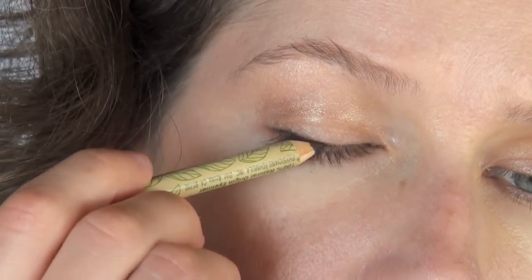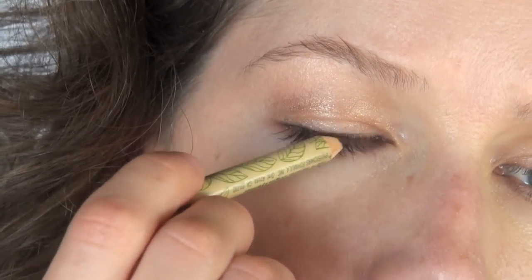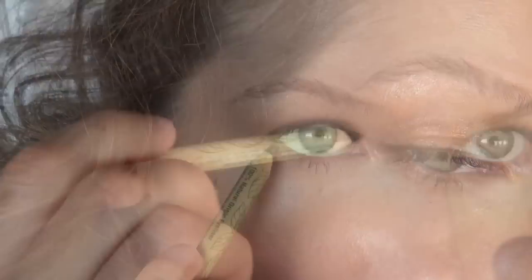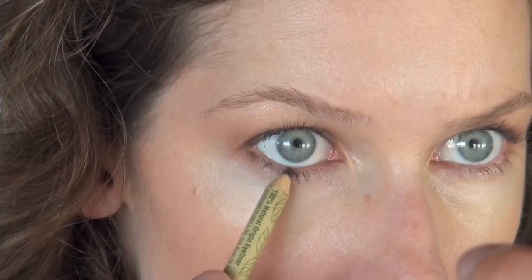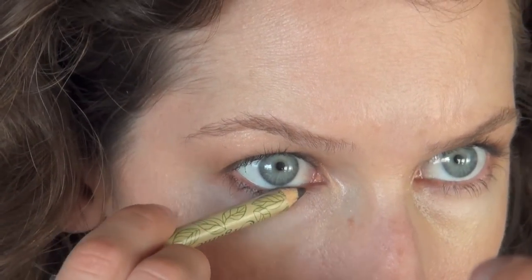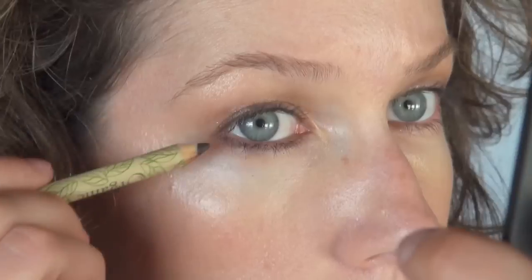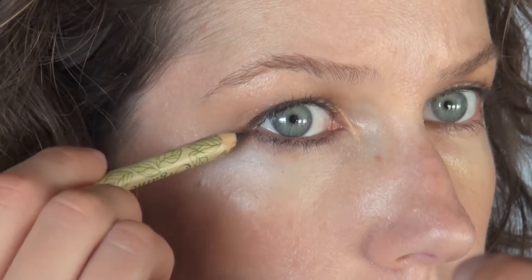Line the upper lashes with a little bit of eyeliner — you're not trying to do anything too perfect here. The goal is just to make the lash line look a little bit thicker. Then do the same thing underneath with very easy, soft little strokes, not anything too harsh, because we're going to end up blending it out later for the smokey effect.